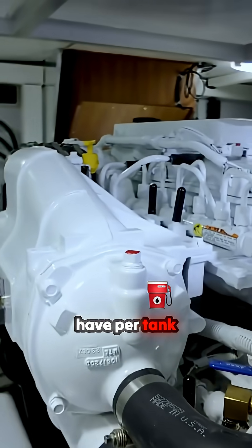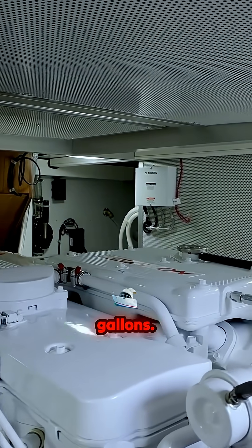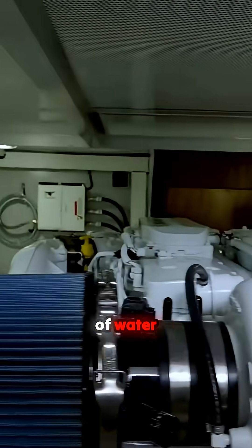And what do you have for tank capacity? There's two options. This boat has two times 200 gallons, so 400 gallons total. You can go up to 700 gallons fuel capacity. And you get 200 gallons of water capacity as well.